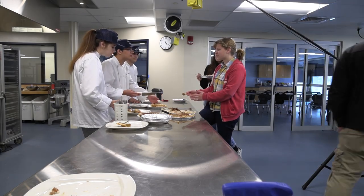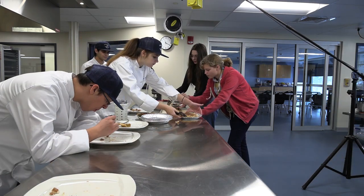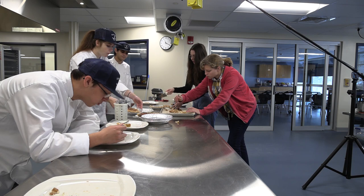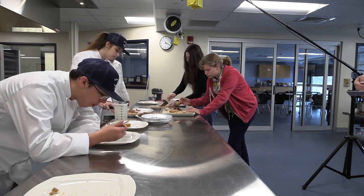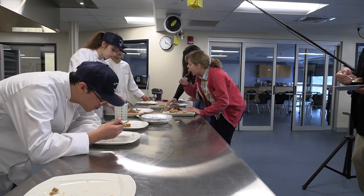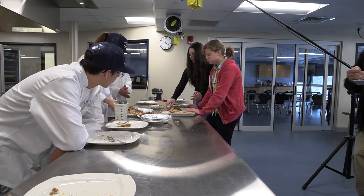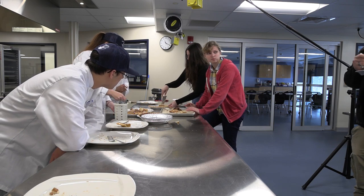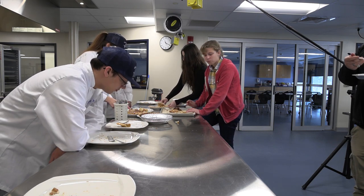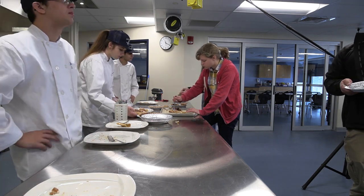Let's grab some of the apple crisp. This is some really good pie — it is awesome! I've never had pie that I didn't like. These are exceptionally good.